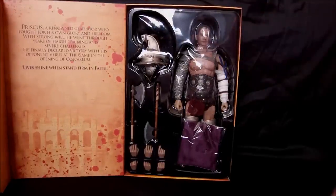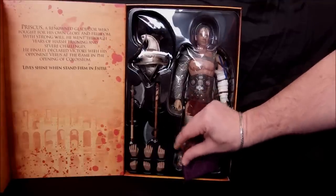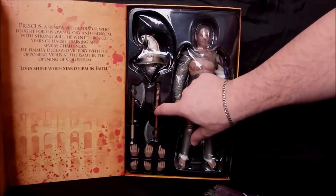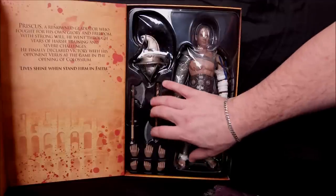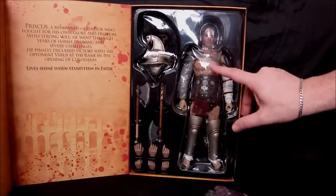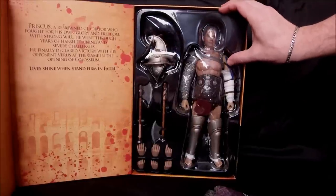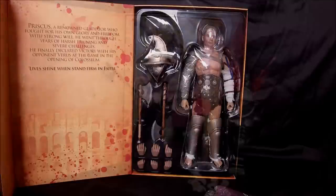Once you take that off, you have a nice window display where you can see Priscus. His arm wraps are visible and he comes with a cape, which is different from the standard figure. This is part of the parade version. He's got the helmet done in silver, the axes which are really well done - you can see little marks on the hilt. These are all die-cast metal, no plastic. He comes with three extra pairs of hands besides the ones already on the body.